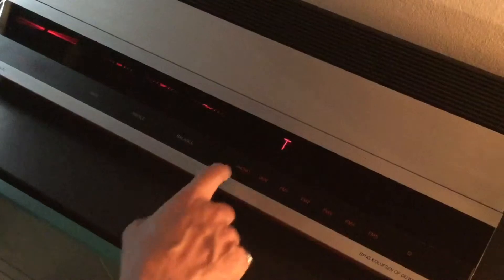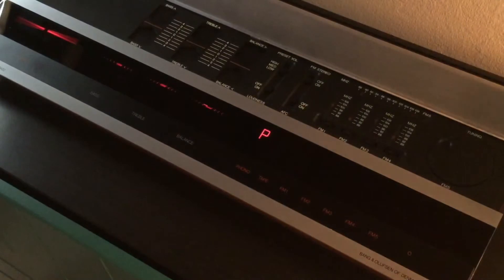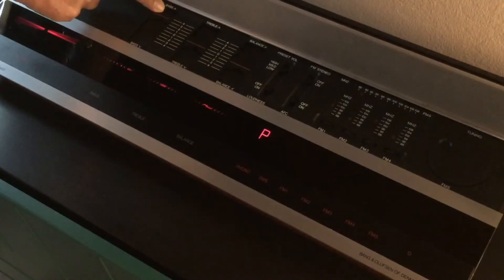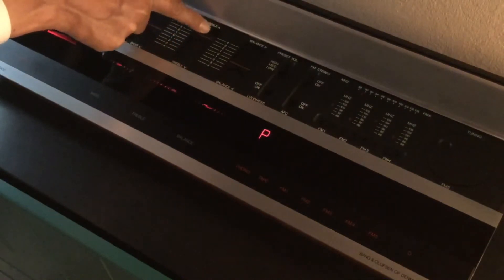Tape. Phono. Functioning. Bass Control. Functioning. Treble Control. Functioning.